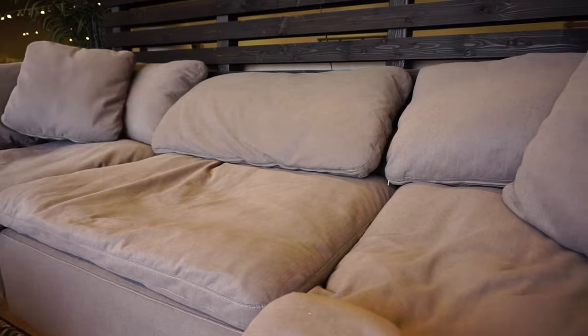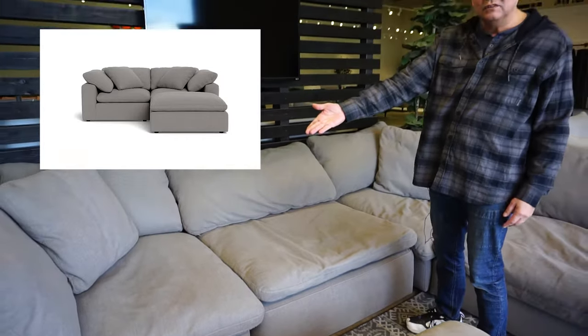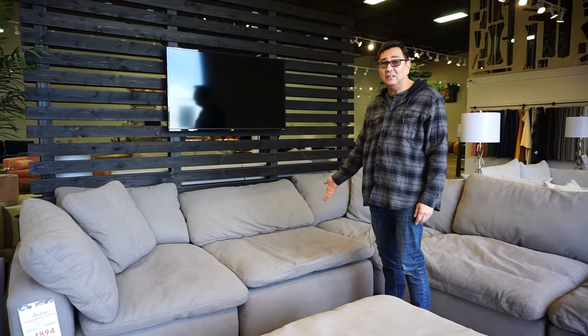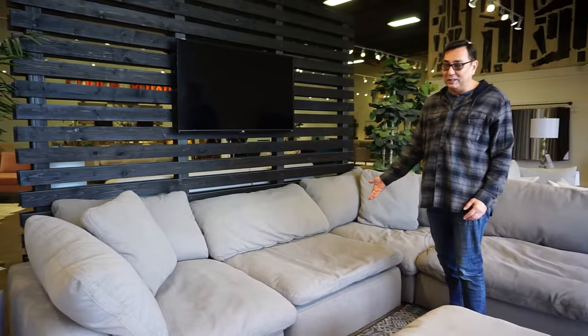So it's multi-purpose and modular — you can have just a basic loveseat with the two corners, or you can make it into a sofa with a third piece. If your living room is really large and you want a super long sofa, you can add a couple of them — two, three, as many as you want.